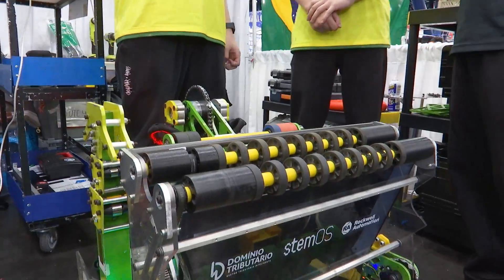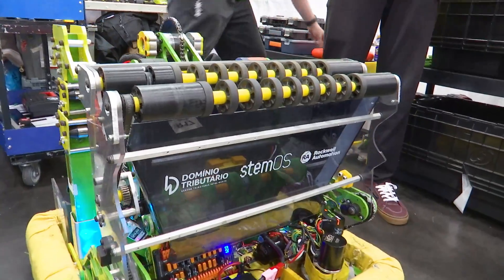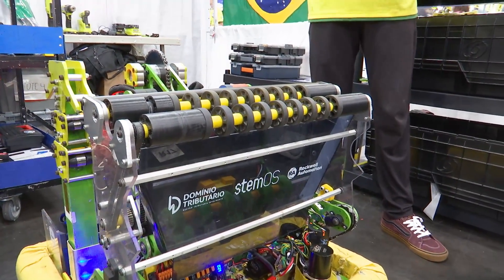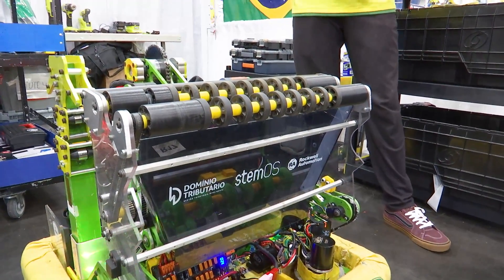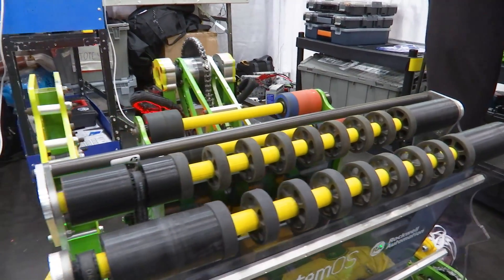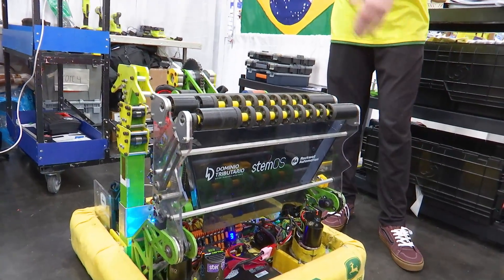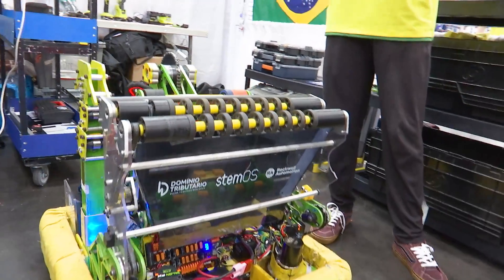Now let's walk through your intake, Bruno. Talk to me about your intake mechanism - it seems like it spans the entire width of the robot. Yeah, we started the season thinking about how we can maximize the collecting area for the notes. We did a lot of analysis because with our MK4 swerve drives we were afraid we couldn't use a pivot to catch the note on the ground. After we confirmed it was actually possible to maximize our range, we built this very large intake that goes all the way to the ground.